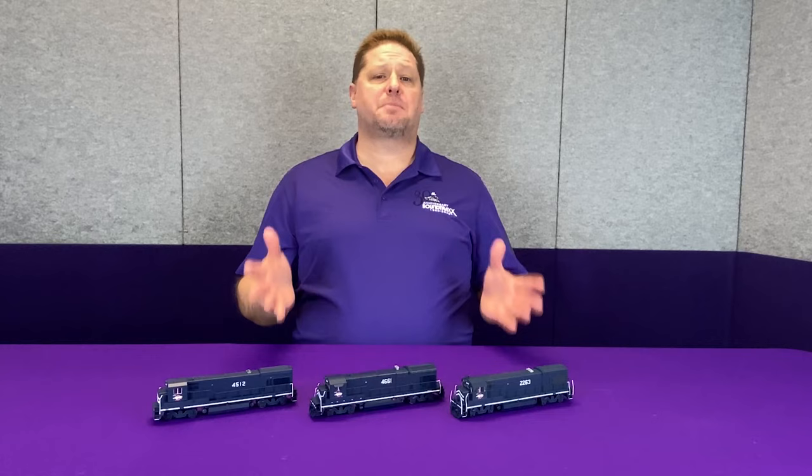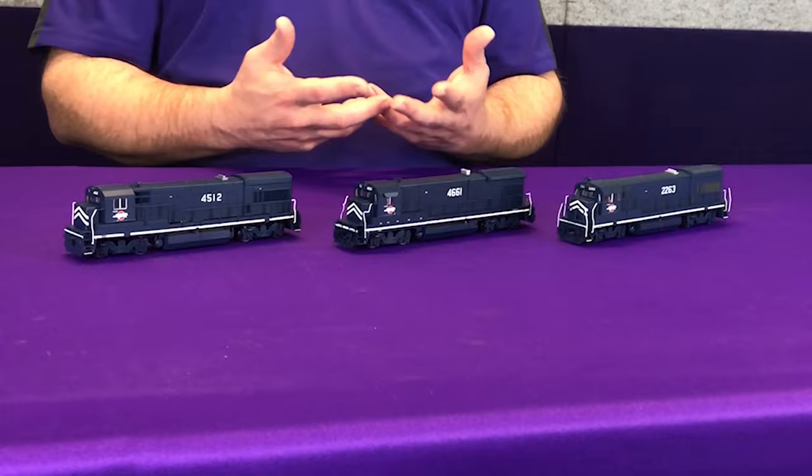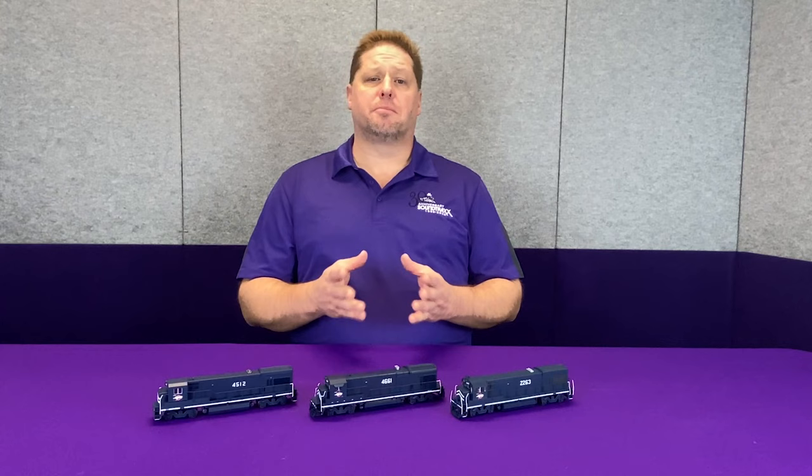Today I've got in front of me three Atlas models that represent a span of different generations of the Atlas 4-Axle GE units. The first one over here is a U23B. This one's probably going on about 20 years old, factory painted and lettered for the Missouri Pacific, but this was early on before sound was in high demand. Later on, as times changed, Atlas started putting models out that did include sound, and they also had non-sound versions, so the body style changed a little bit inside.